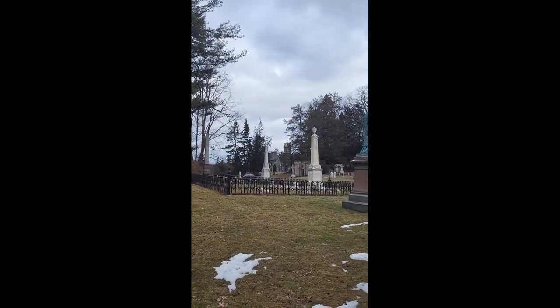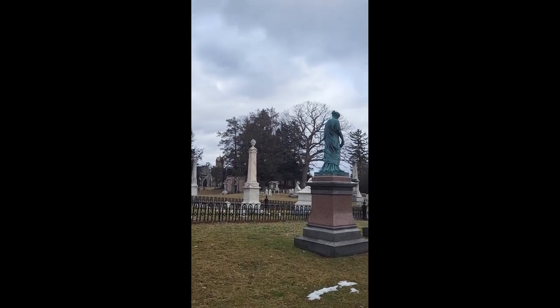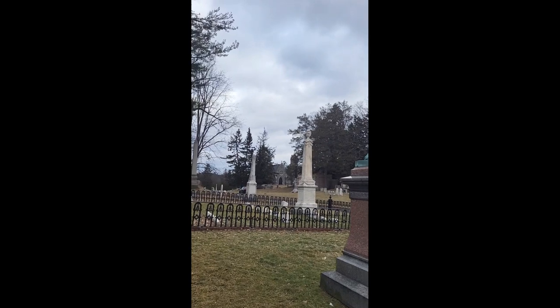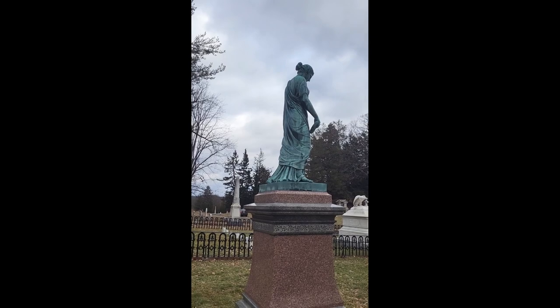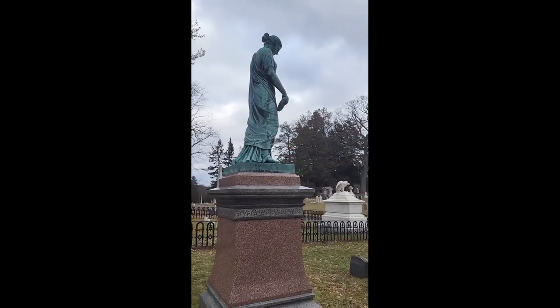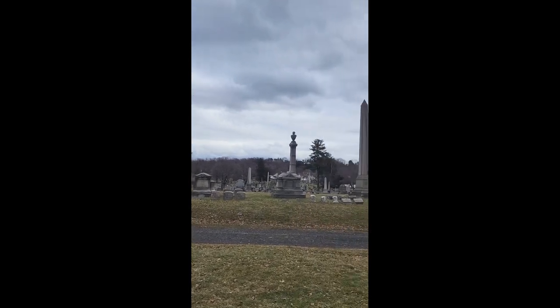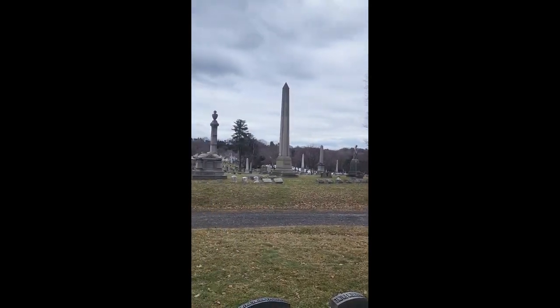So this is another look at graveyard statuary. I hope you're enjoying the series and find it interesting. Please subscribe — you can see that Oakwood Cemetery has a lot of statuary. With that, have a nice day, see you later, please subscribe, bye now.